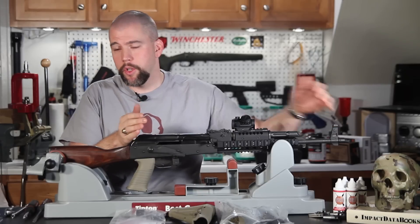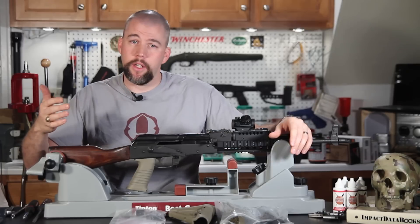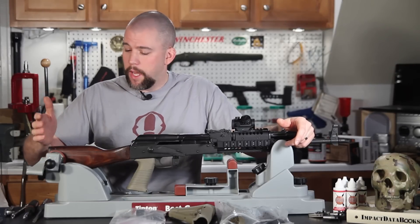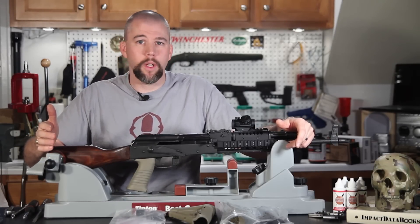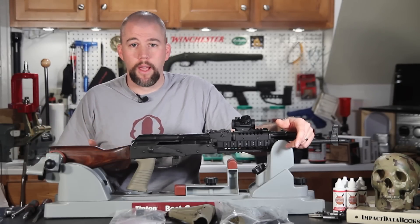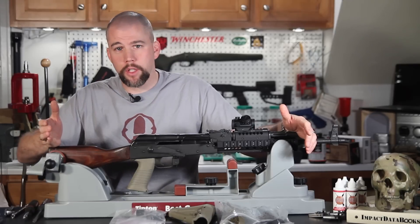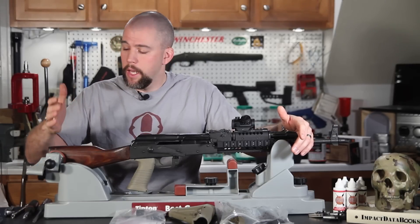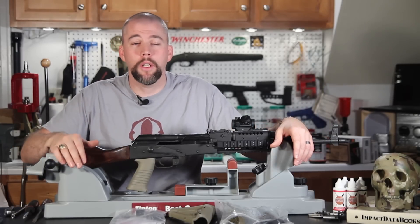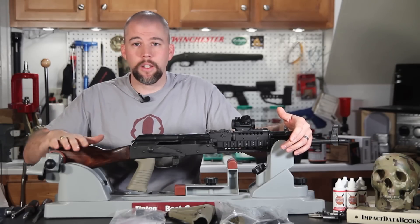We've upgraded pretty much the front portion of the rifle. This old laminated wood buttstock looks kind of strange hanging out here. Beyond aesthetics, we have a non-adjustable buttstock fixed to one length. It doesn't matter if we're running body armor, heavy winter gear, or shooting at the range in a t-shirt — we have no way to adjust the buttstock, and no way to fit it to a smaller or larger statured shooter.